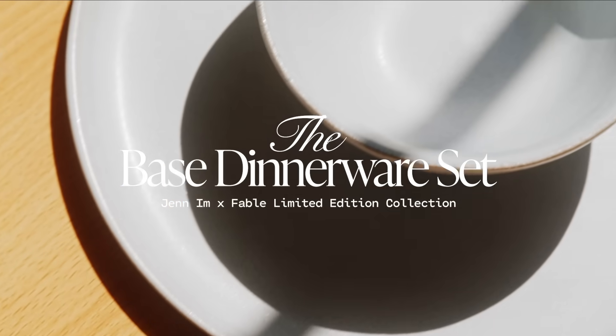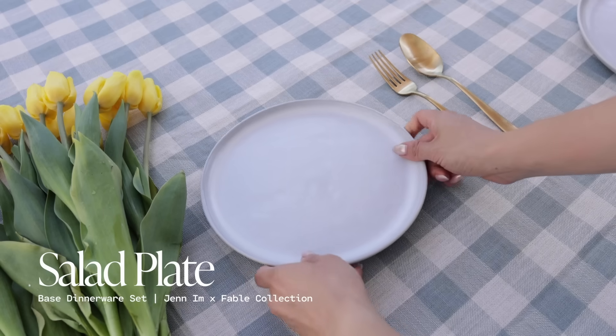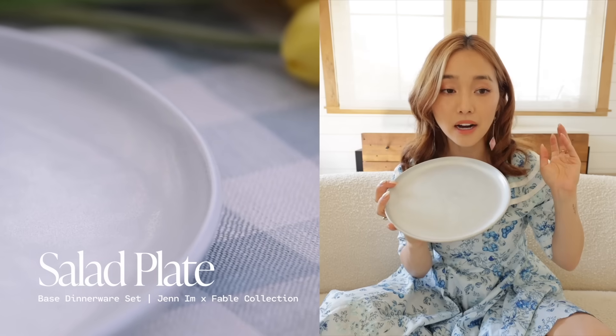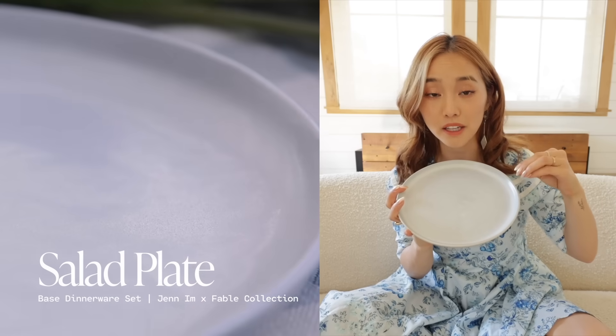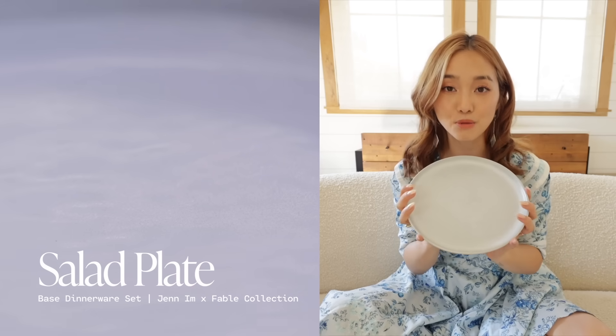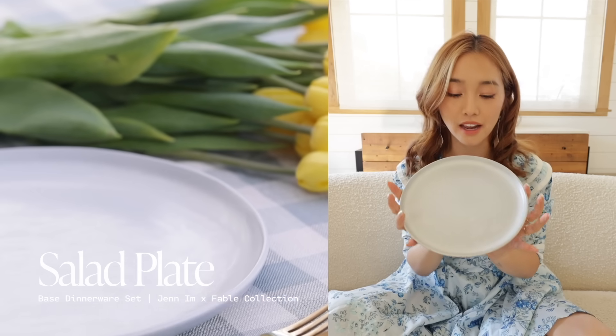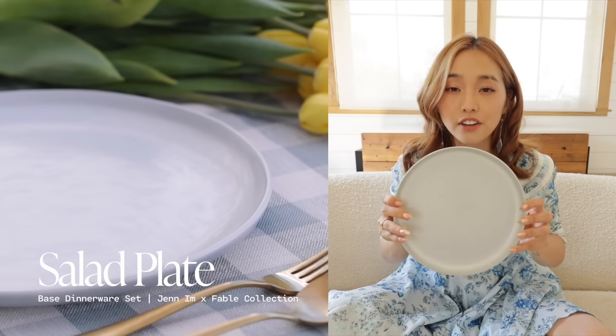Right now I'm gonna walk you through what's inside the base dinnerware set. First we have the salad plate. This stunning little number is perfect to put your leafy greens, but honestly this is my go-to plate — probably the plate I use the most out of everything, because this is where I eat my breakfast, lunch, and dinner. Historically I've always eaten off a smaller plate, and I feel like this is the perfect size.